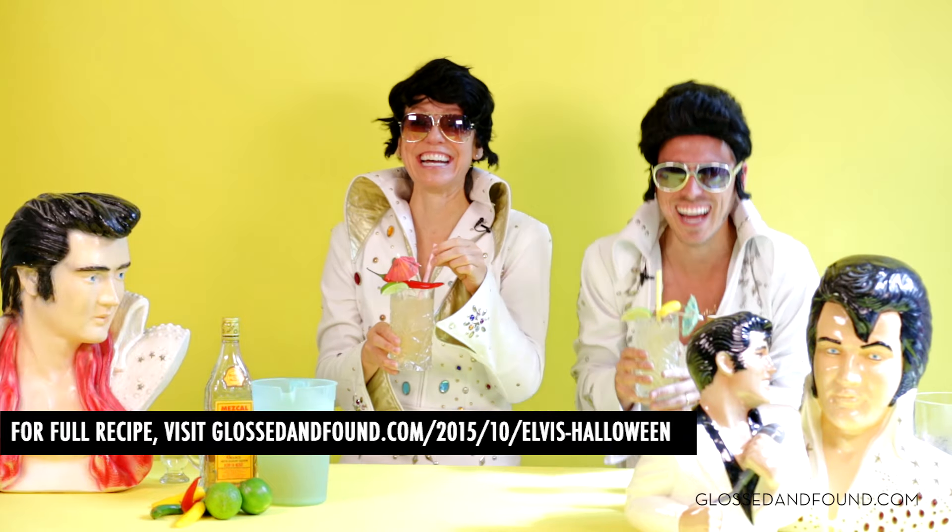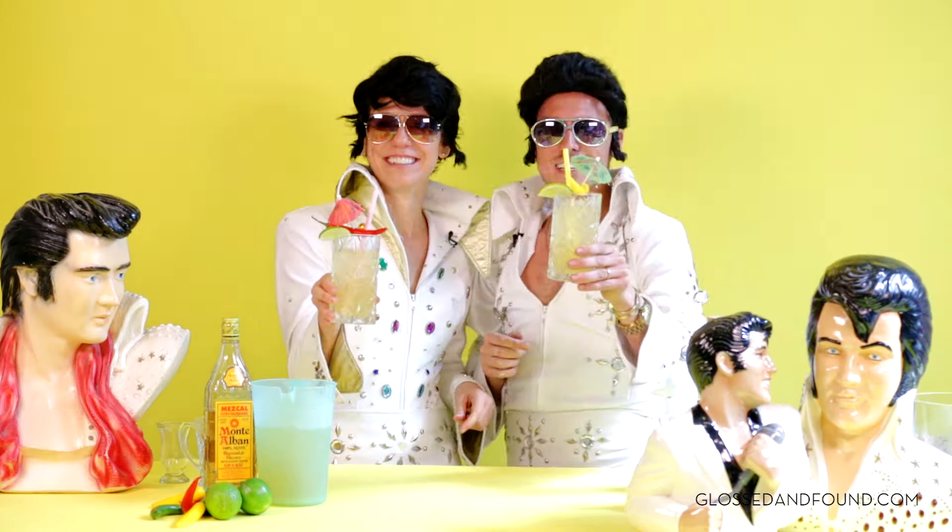Wow, it's not too bad — refreshing, with a little kick. Let's bedazzle some glasses!